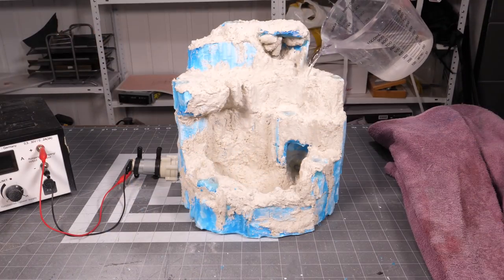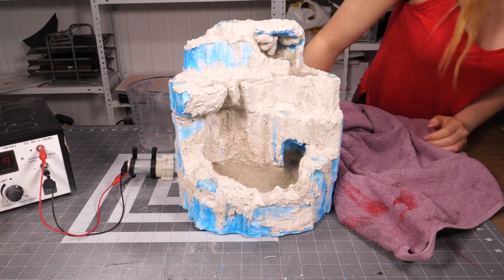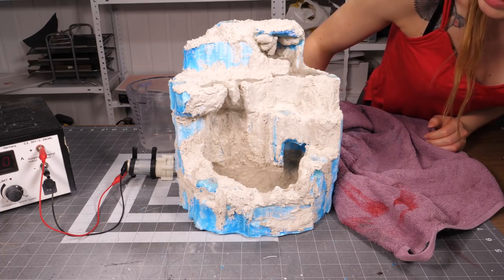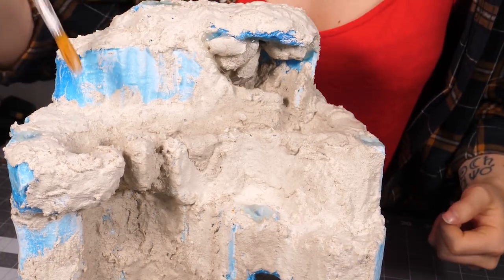And finally I could do a test run. It didn't go too well because there was a huge leakage somewhere. But that was easily fixed because I just added another layer of foam coat wherever the water would be.